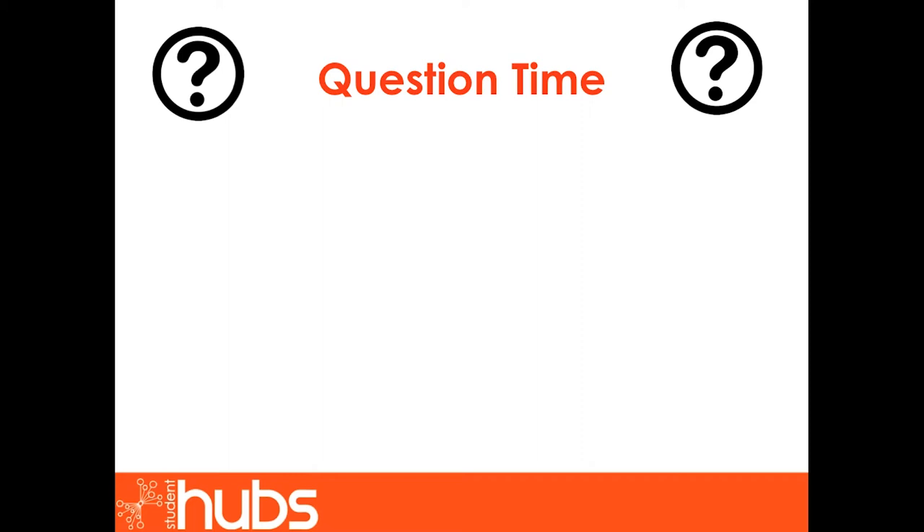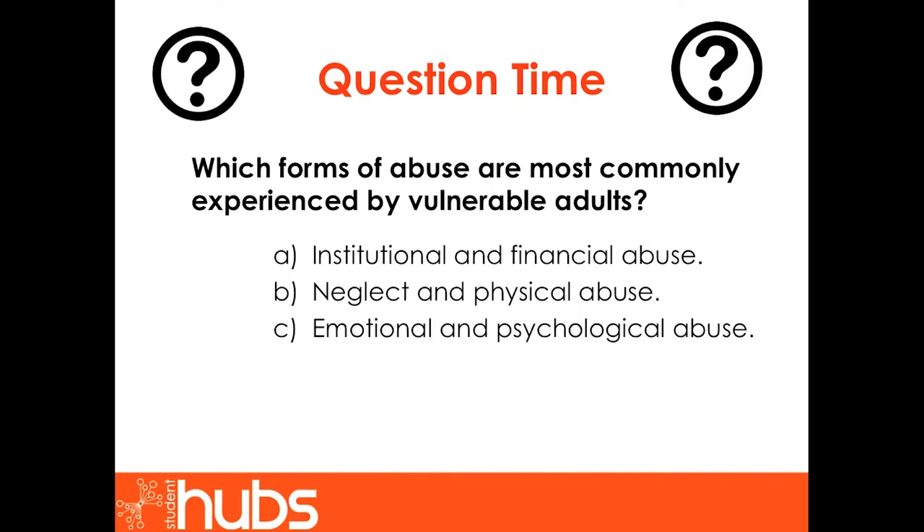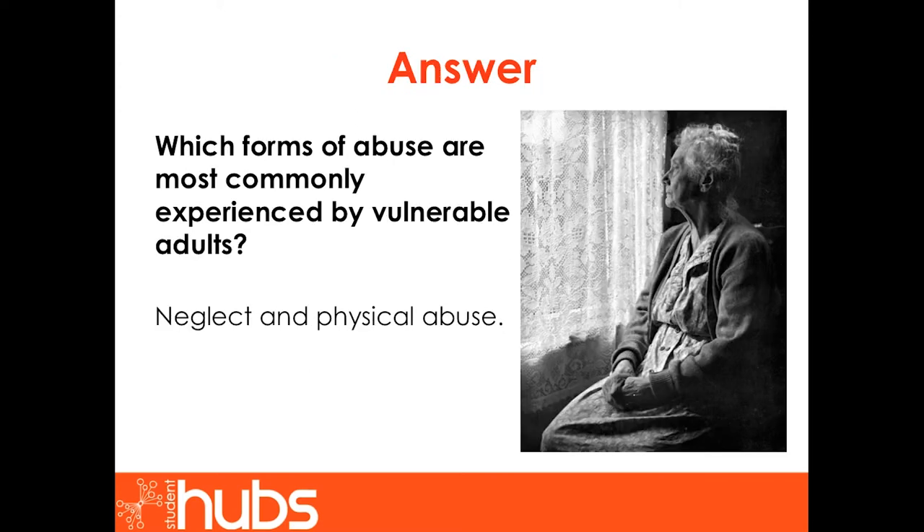Question time. Please take a couple of moments to consider the correct answer to the following question before moving to the next slide. Which forms of abuse are most commonly experienced by vulnerable adults? A: institutional and financial abuse. B: neglect and physical abuse. C: emotional and psychological abuse. Or D: sexual abuse and discrimination. The answer is B — neglect and physical abuse are the most common forms. A report by the Health and Social Care Information Centre showed that 30% of reported cases were allegations of neglect and acts of omission, and 27% were allegations of physical abuse.